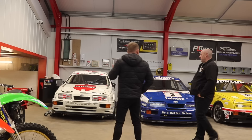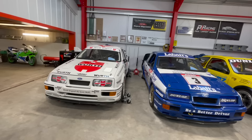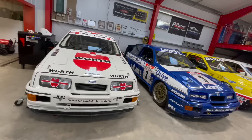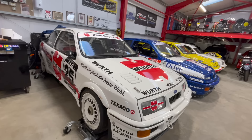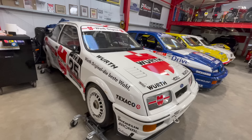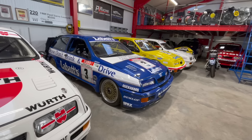This car is an original German DTM car with a very striking livery. Paul has done a full video on it which will be in the description. It's one of the most remembered British Touring Car liveries of all time, yet they've never made a model of it, which is unbelievable. All four cars in this section are customers' cars, all for sale.